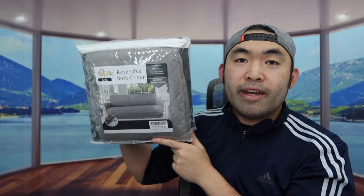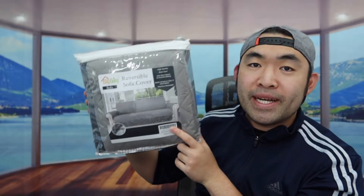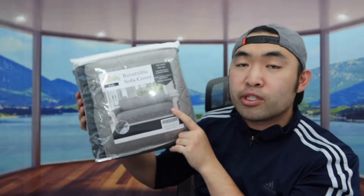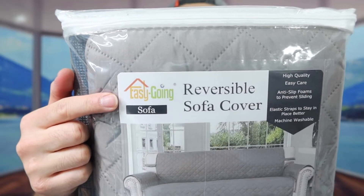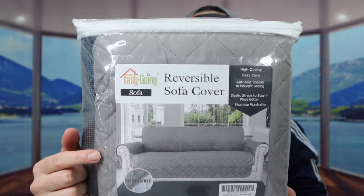Hey G Squad, welcome back to another episode of 'Is It Worth It.' Today's episode we got this cool image right here — basically it's a reversible soft cover. Here is what the package looks like when you first get it.